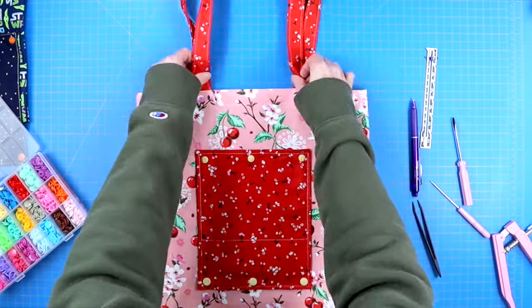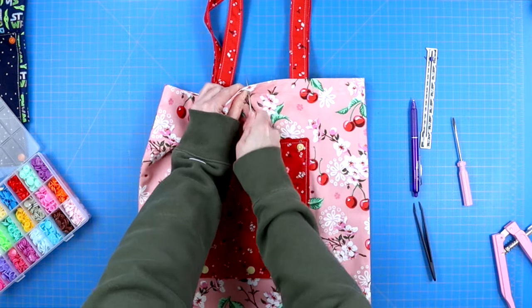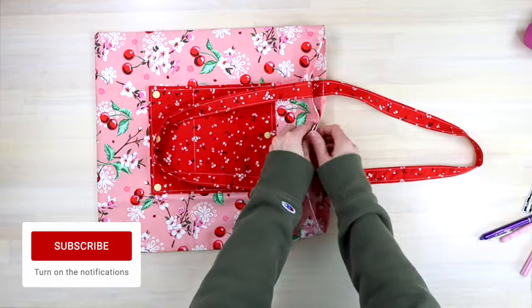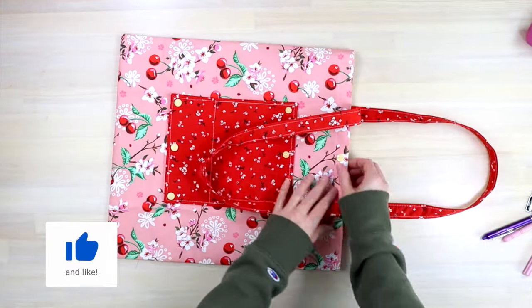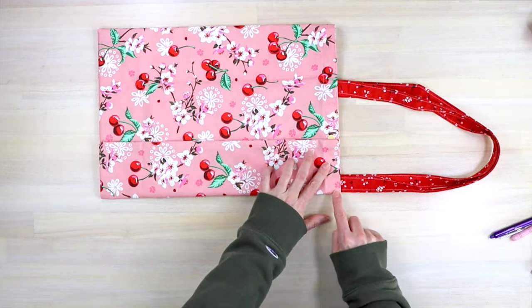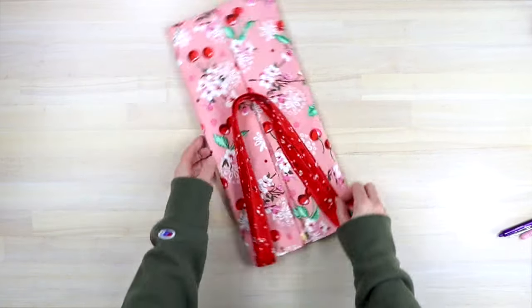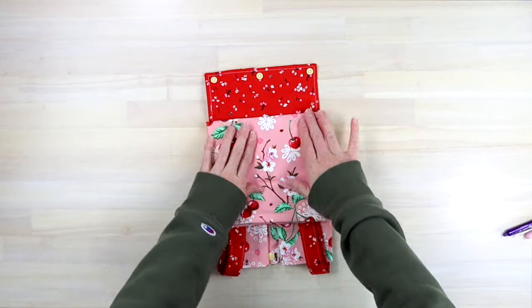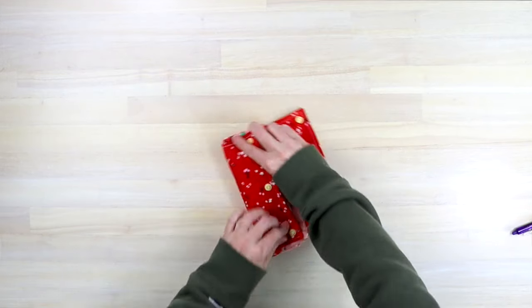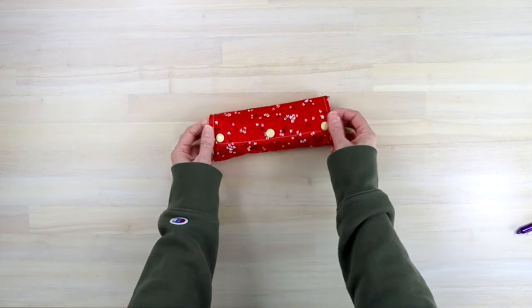This next step is optional but I highly recommend it — add one more set of snaps to the top of your tote bag so you can snap it up when using it. Just center it between your tote bag straps and install. And you have officially made your foldable tote bag. To fold it, turn it over and fold the two edges in alongside the pocket on the front, lining up with the tote bag straps on the top edge. Fold the tote bag straps in and fold the bottom up to that sewn edge on the pocket. Flip it around, fold it down to the top edge of your pocket, then roll it like a little burrito and snap it up — and you've got your foldable tote bag.